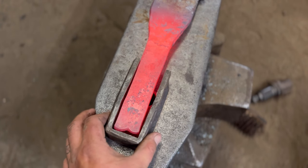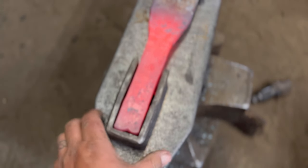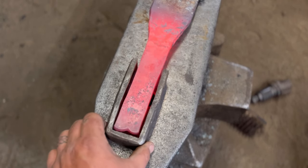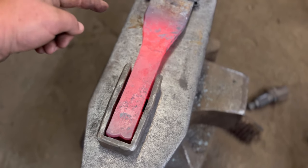This is about all the movement I want in there - about an eighth inch on either side. We're going to cut this off and fold it over. The thickness is good, the width is good, so we just need to carry that out through the remainder of the bar.